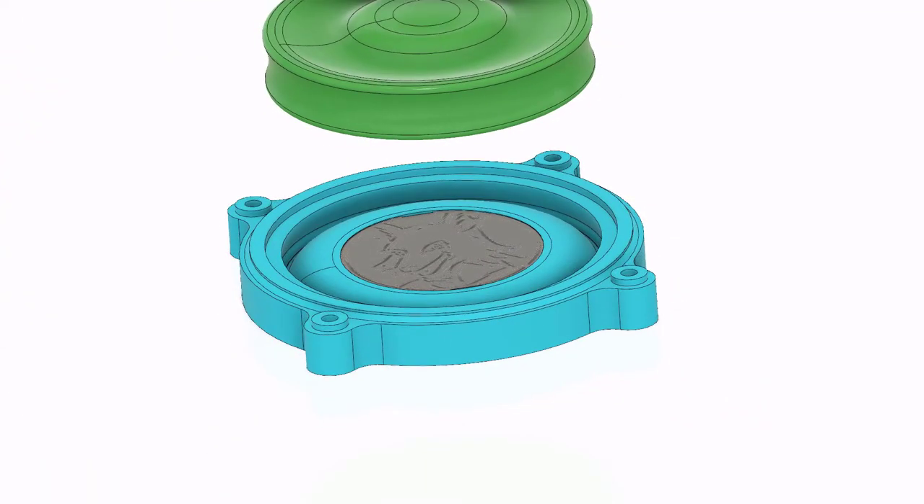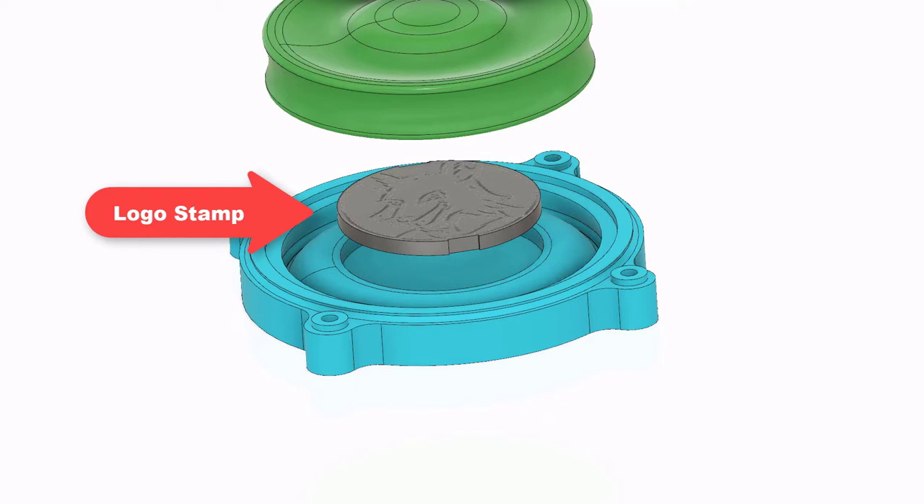I want my frisbee to have my logo on it, that's why I have placed a stamp insert at the bottom.